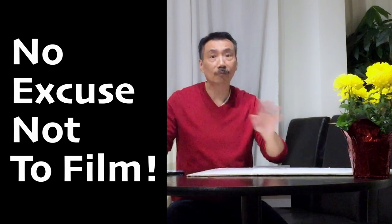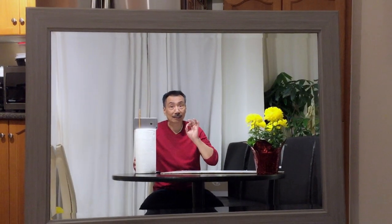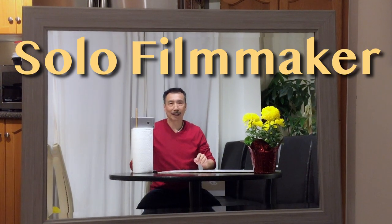Hello and welcome. In today's video, I'm going to be filming everything on my old iPhone 5, all by myself. Yes, even the footage that you're watching now — I'm filming it with my iPhone 5, just to show you that it is simple and easy to be a solo filmmaker.